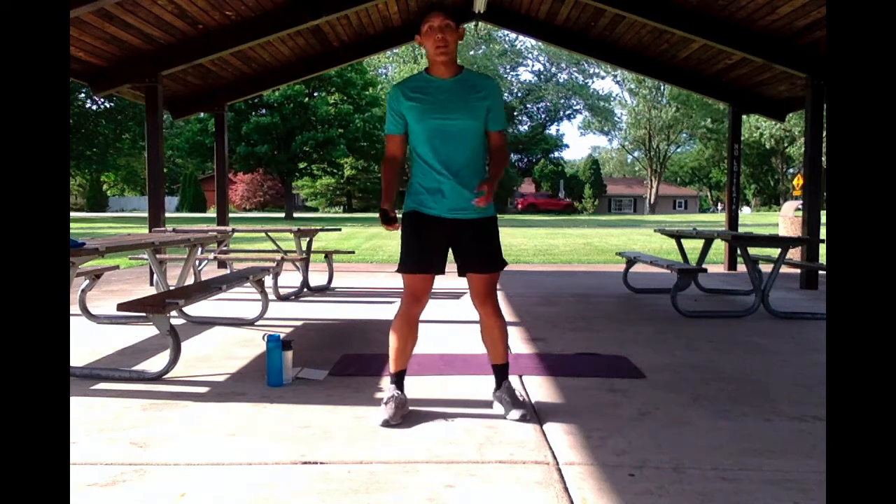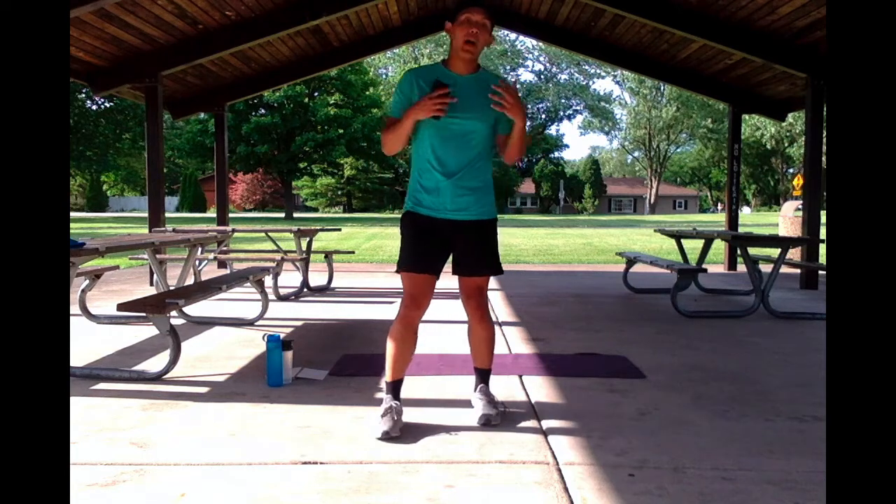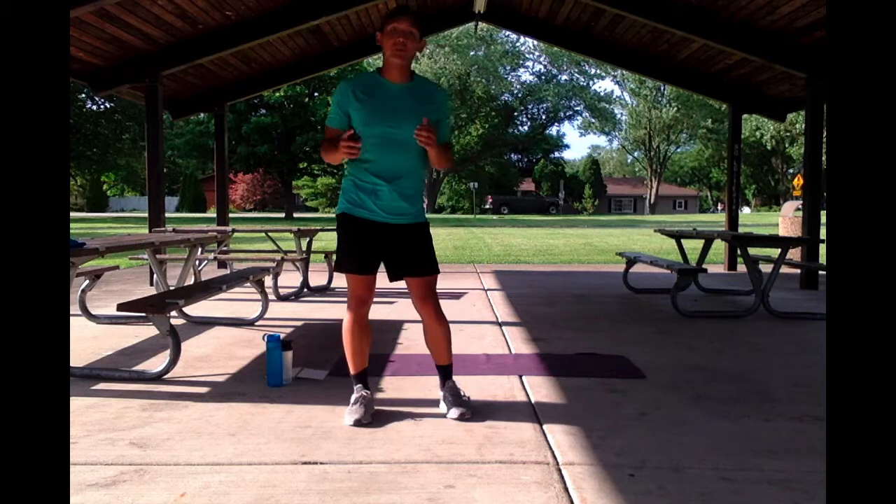Hey guys, Coach Chantra here back with another H4 Live workout. This workout is intended for those who have no equipment and need a quick and easy workout — something that they can just do with just a mat, maybe a little bit of water. So let's just jump straight into it.